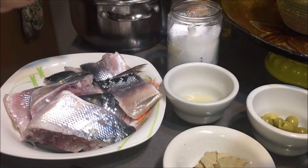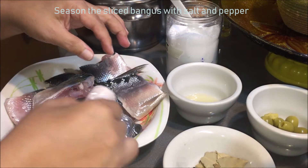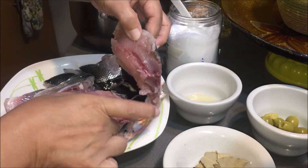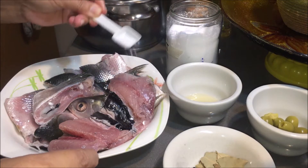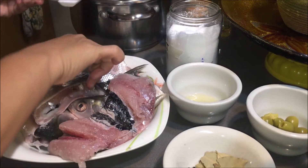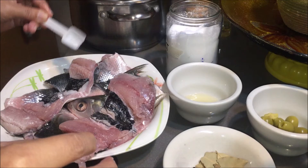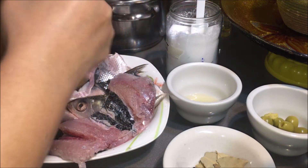Ngayon, ilalagyan na po natin ng salt and pepper yung ating bangus para matansya na natin yung alat. Sprinkle nyo lang na ganyan — piece by piece po para yung alat niya sakto lang para sa panlasa nyo.